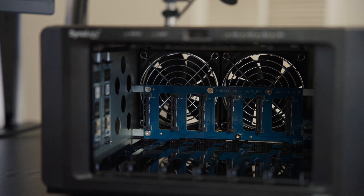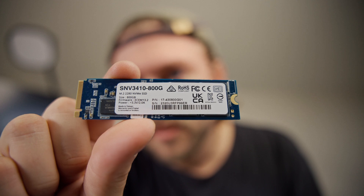This is a hard drive enclosure that can hold six HDDs and two NVMe SSDs. I'm going to run you through everything in this video.